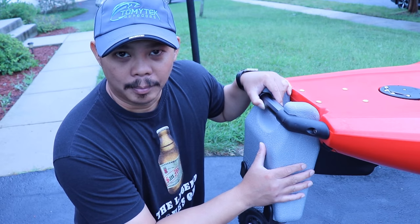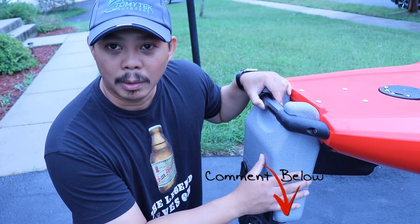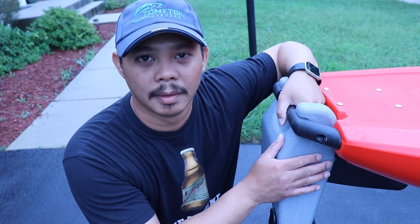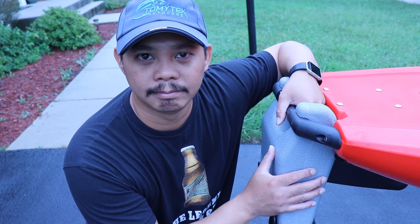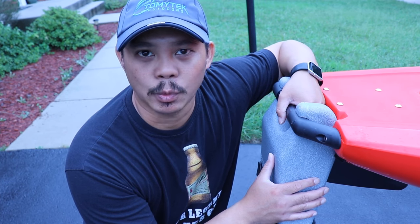If you have any comments or questions about the Outback Loader, let me know — I'll be glad to answer them. Please comment in the comment section below. If you like this video, please like, share, and subscribe, and hit that notification bell. That's it for this video, thanks for watching and I'll see you in the next one.